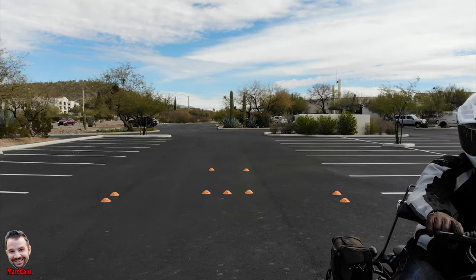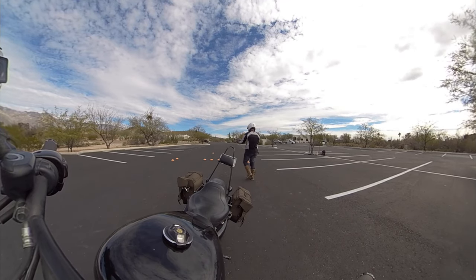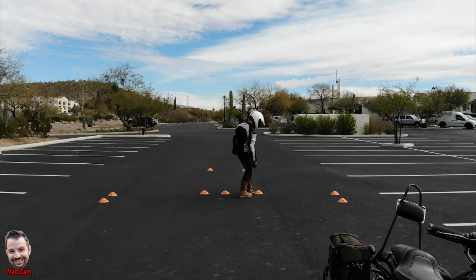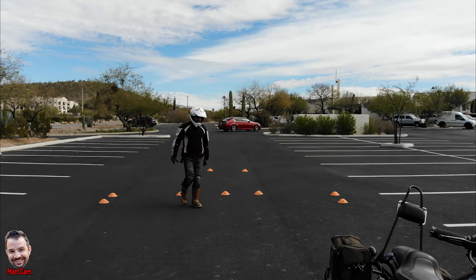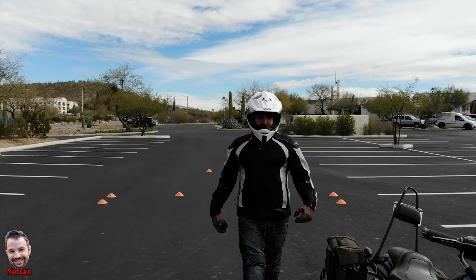If you want to make this exercise a little bit harder, notice I have a few cones here. I can maneuver them — let's move them out. Now I have just this space to swerve. Those are all things you can do to make it harder or easier, whatever works for you.